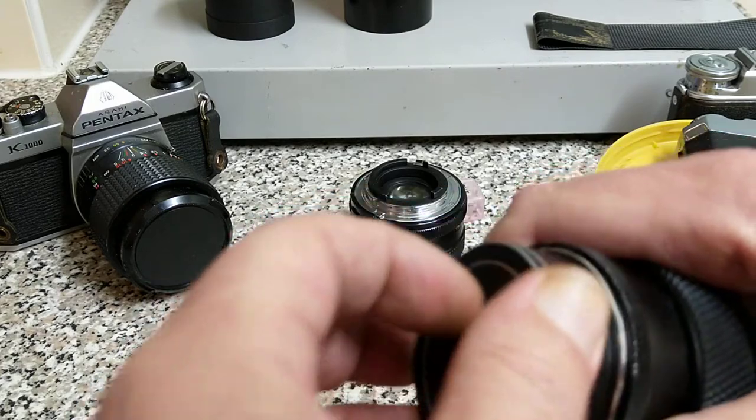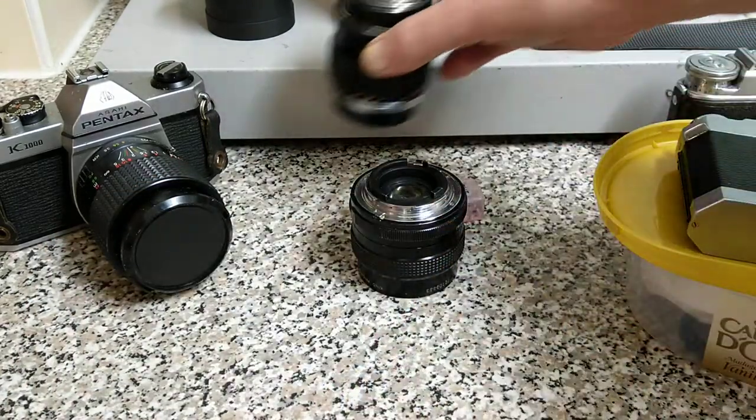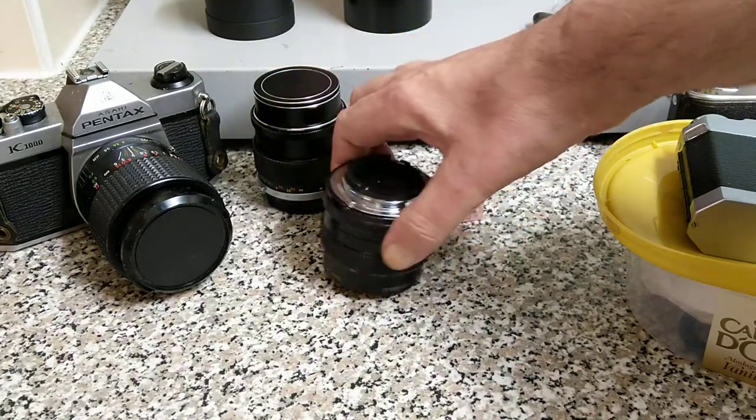The important element in any lens is the back element. That's the problem with this Kiron — the back element is absolutely knackered.